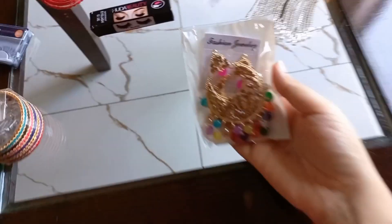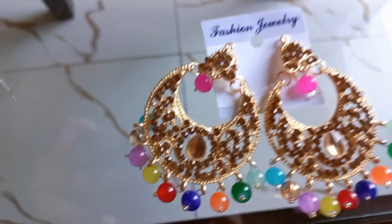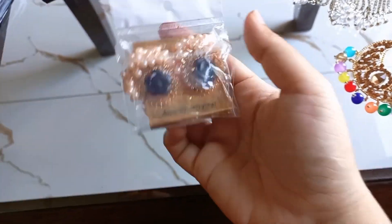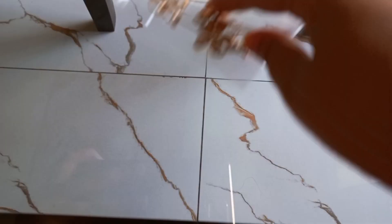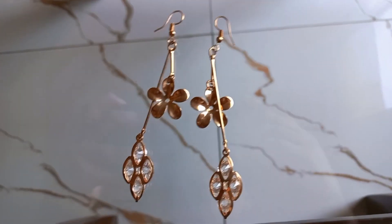Second of all, these earrings are colored in the center and colored in the dress. Third of all, these earrings are very beautiful — they are black flowers and they are colored in the bottom and in the center. They are made of long robes, flower and leaves. They will look good for formal and casual wear.